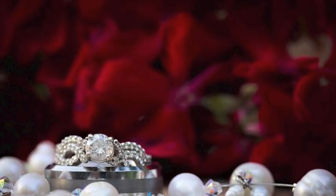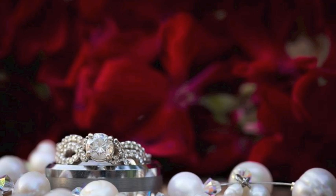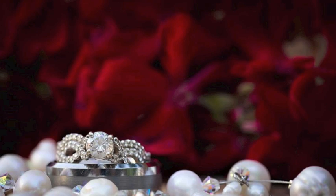To recap, Rachel's settings were ISO 640, 1/1100th of a second for her shutter speed, and her aperture was 5.6. The reason her aperture was 5.6 and not 2.8 is because of how close she was to the ring — at 2.8 she would not have been able to get both the ring and the prongs in focus. The closer she gets to the ring, the more she has to stop down her aperture. She also used live view to confirm the ring and prongs were in focus.